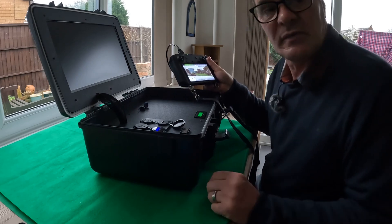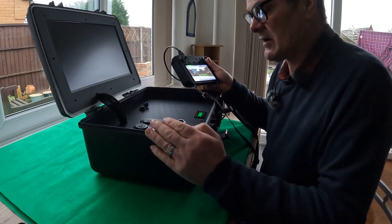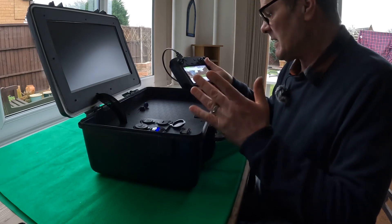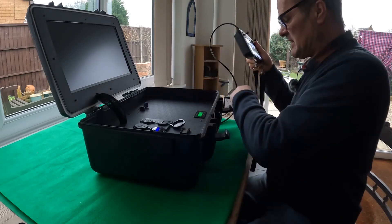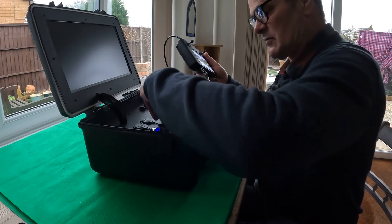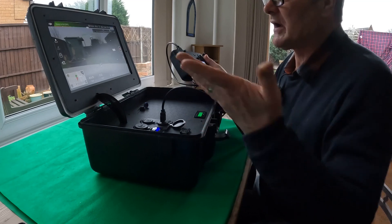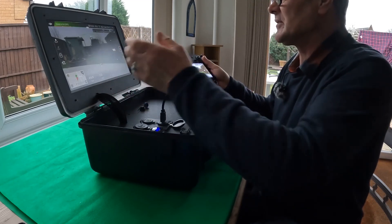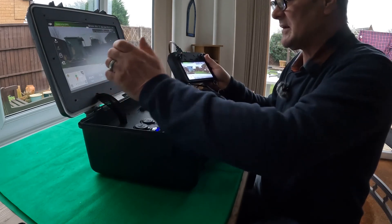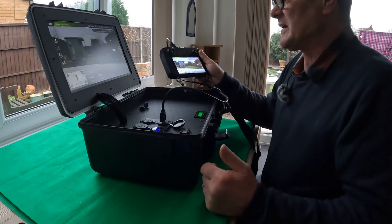So here we have a solution, and in this video I'm going to show you how I made it and how you can make your own. What we've got is a remote command center for drone use. Once I connect any controller — including the smart controller — via HDMI into the HDMI input, I've got a replication of my screen right in front of me on a 15.6-inch display, showing exactly what the drone sees.